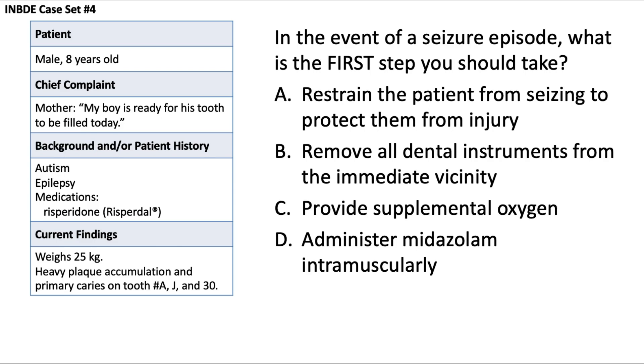In the event of a seizure episode, what is the first step you should take? For a seizure in a dental setting there are things you should do to minimize injury and some things you shouldn't do. Answer choice A is to restrain the patient from seizing to protect them from injury. You should absolutely not restrain the patient — this can cause injury to both you and the patient, potentially resulting in bruising, a dislocated shoulder, and other issues.